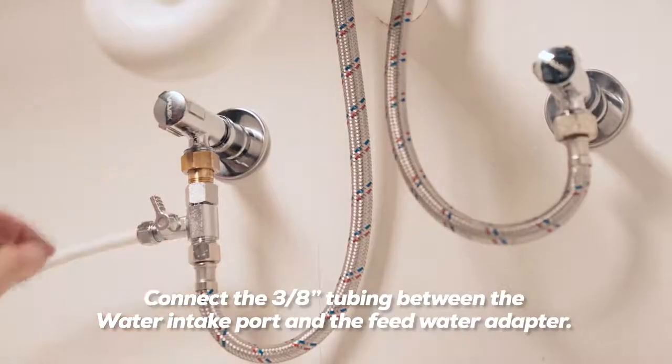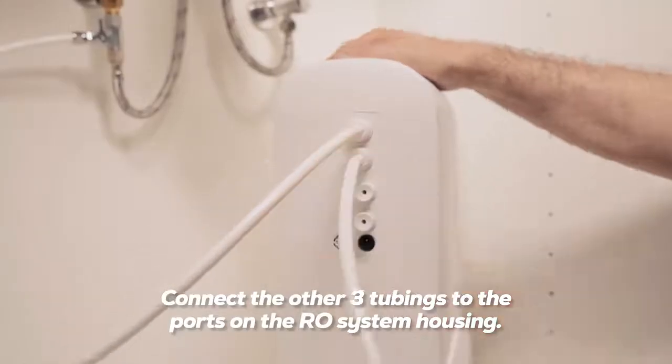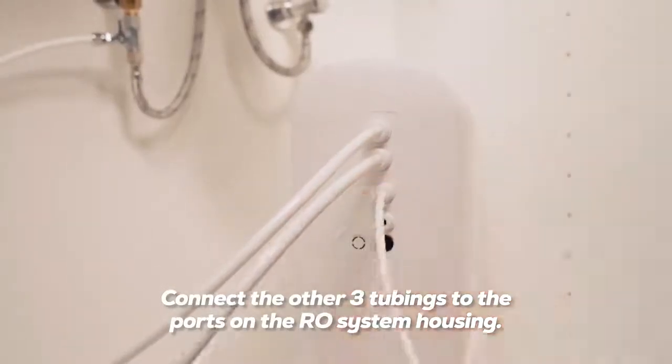Connect the 3/8 inch tubing between the water intake port and the feed water adapter. Then connect the other three tubings to the ports on the RO system housing.